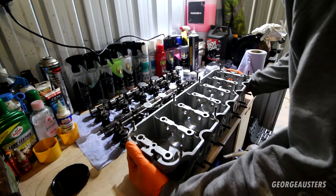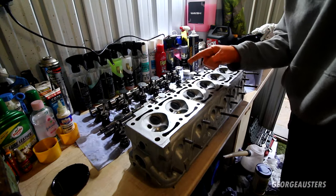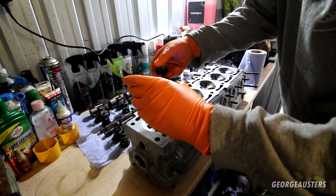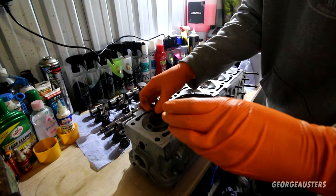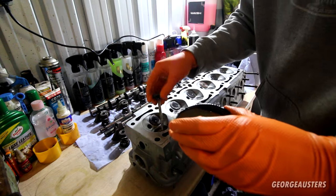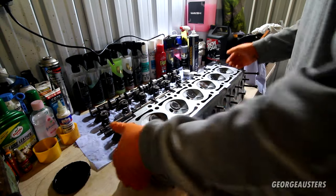We can now flip the cylinder head back over. It's now time to reinstall the valves - we want to use a bit of oil on the valve stems themselves, we don't want these to go in dry. That's all the exhaust valves now back in. We get the intake valves back in as well, and that is all of the intake valves now back in. Then we can flip the head over again.